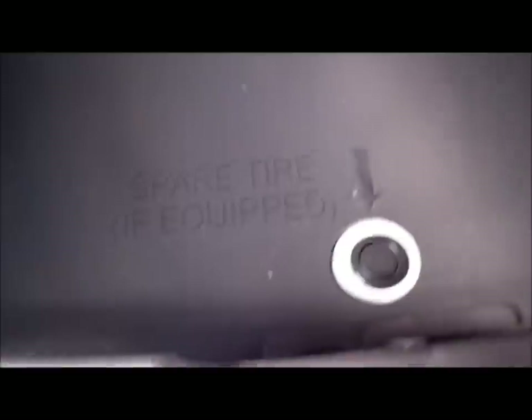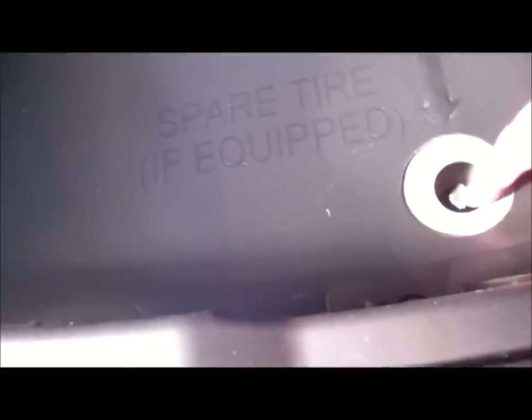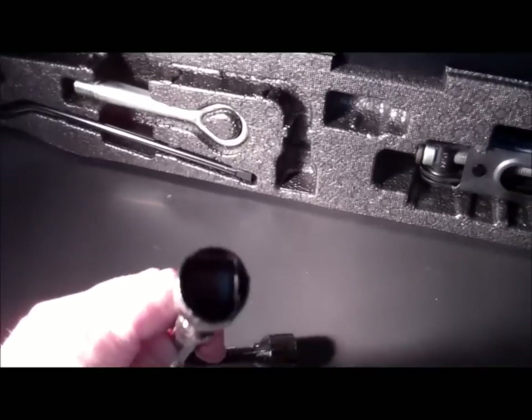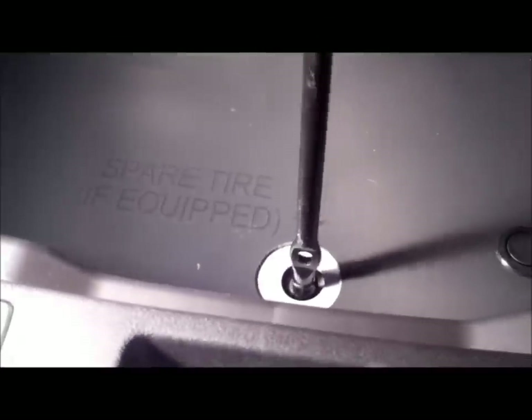Clear out your hatch, open up the trunk, and start removing some panels because we're going to remove the spare tire. Pull out the decorative tray. You can see where your spare tire connections are, and down there there will be a little plug — pull that out and lower the spare tire. Acura gives you the tool you need to lower it, since if you're at the side of the road and need to change your tire, that's the end that connects. Hook it up and turn to the left and you'll hear your spare tire start to come down.